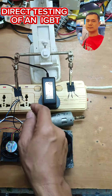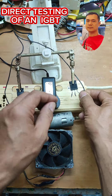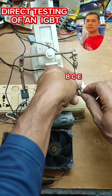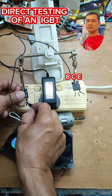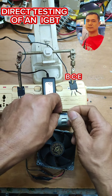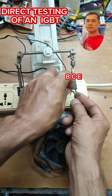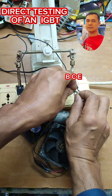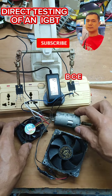Now let's move to the bad IGBT. Once again, negative of the power supply goes to the emitter. Just remove the load to the collector. In this video you're going to learn how to test an IGBT without using a multimeter.